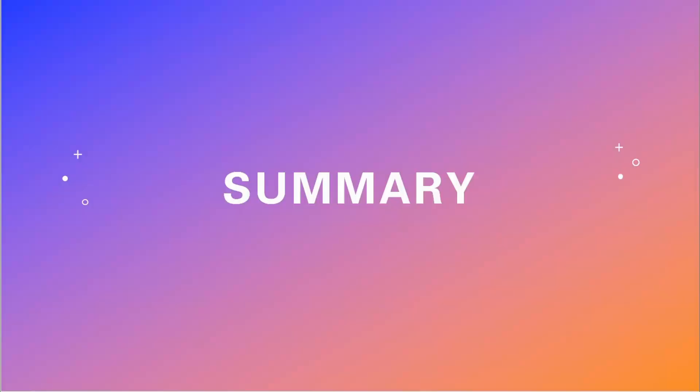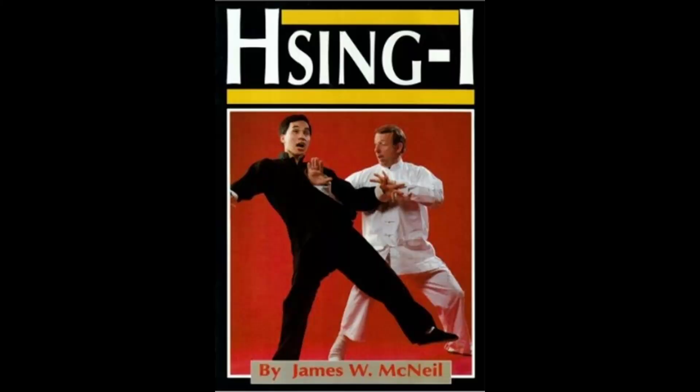This is one of those books that gets a little mystic in some places. The topic for today's review is Sing Yee, published in 1992. The author is James McNeil. As far as the background on the author goes, he has been studying internal arts since, I believe, the 1960s.